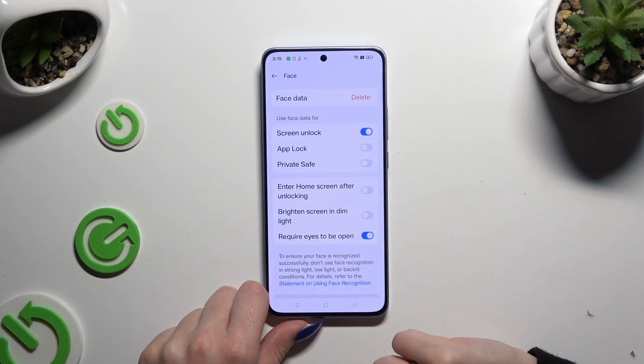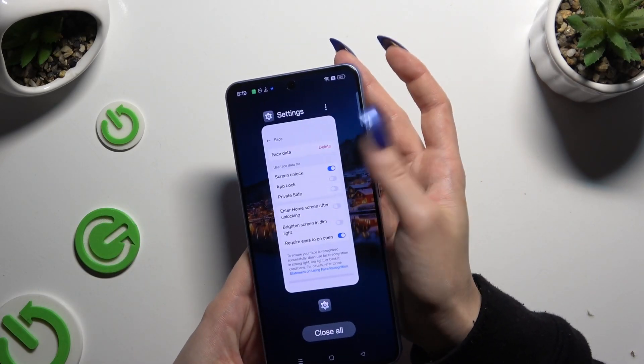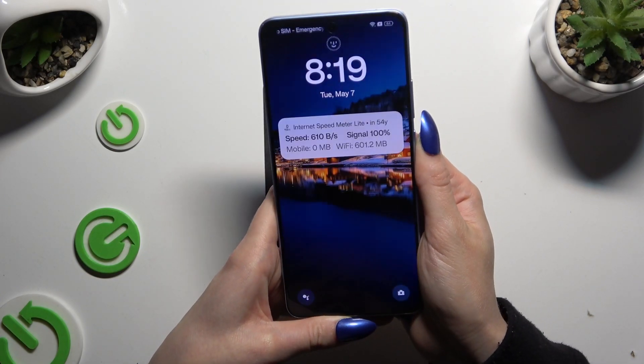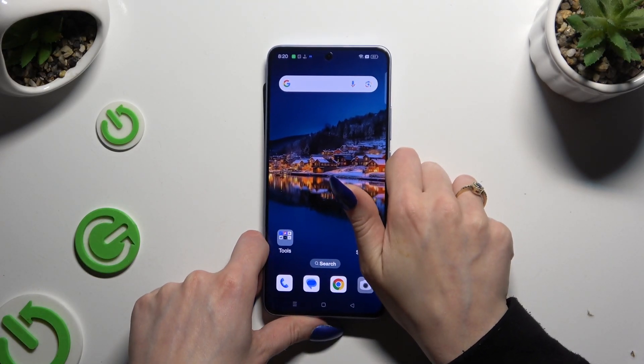Now you can adjust all of those options however you want, and when you're finished, go back. When I switch off my screen and turn it back on, you can see that Face Unlock is working properly.